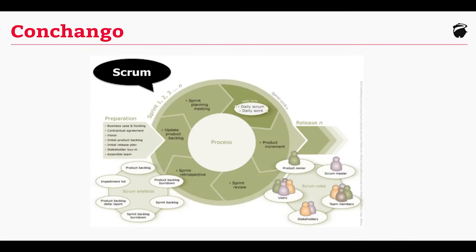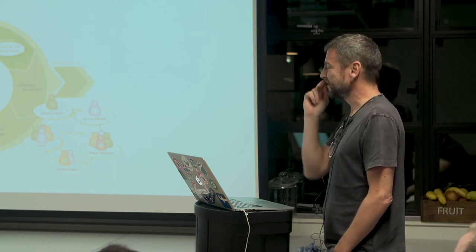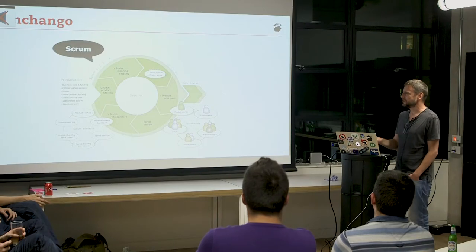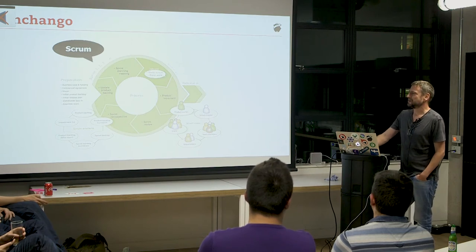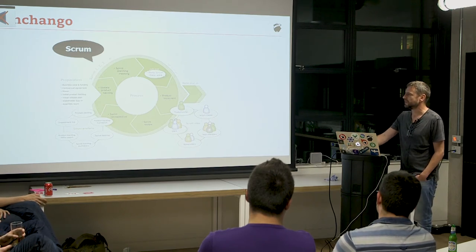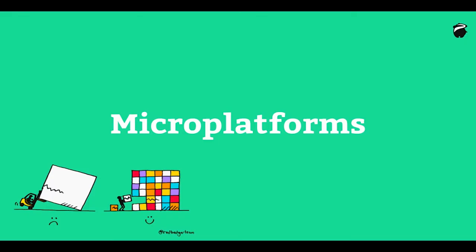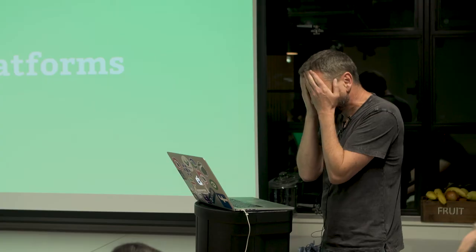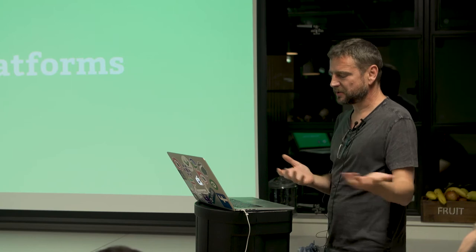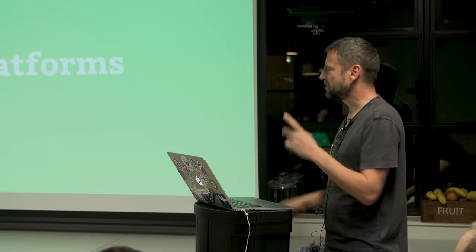Then I went to work at Conchango, and that was the birthplace of Agile for me — Lean, Agile especially. It's influenced Red Badger. There are about six or seven companies born out of the Conchango stable after EMC bought them. They also bought Data General. They've been bitten twice — the Evil Machine Corporation. They trashed Conchango, but some great things have come out of it. So here we are. Our history is so important with DevOps. I started as an operator and did a load of Dev — so what is DevOps? Is it operators doing Dev, or Dev doing Ops? We'll talk about it more in a while.